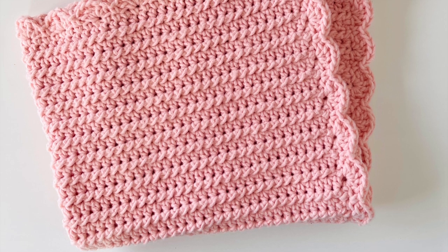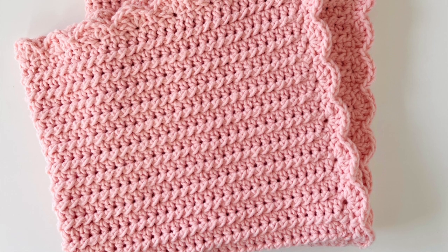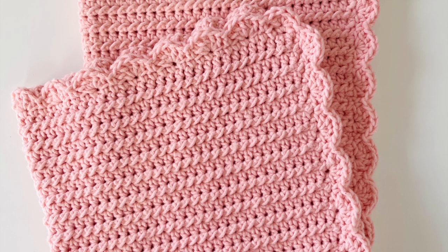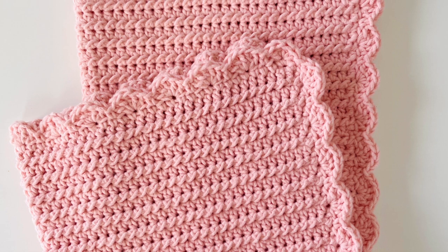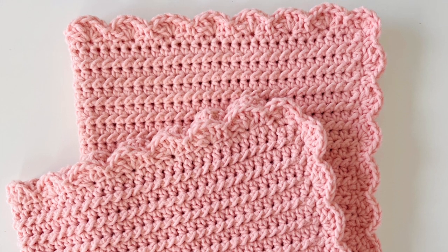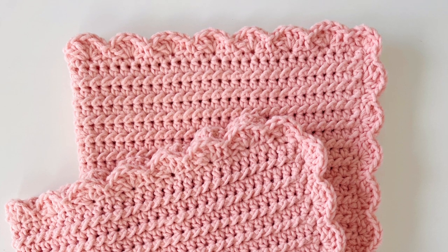Thank you so much for watching this video — I hope you enjoyed this pattern! Please come share a picture with us if you make any of our projects from Daisy Farm Crafts, even if you use a different yarn. You can share a picture on Facebook or Instagram using hashtag Daisy Farm Crafts, and as always the free written pattern for this blanket is on daisyfarmcrafts.com.